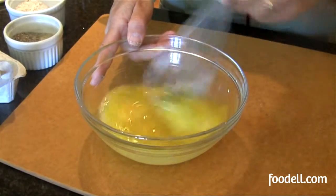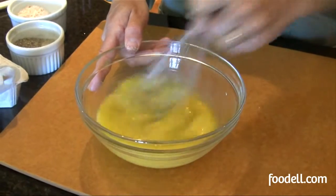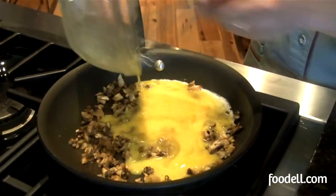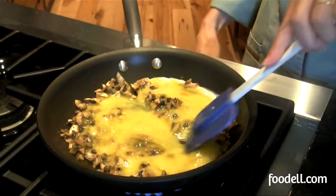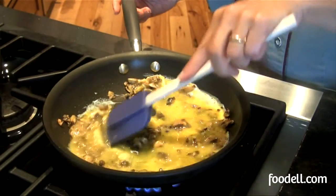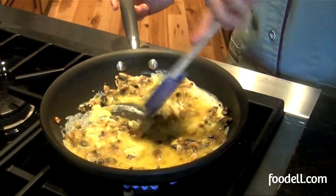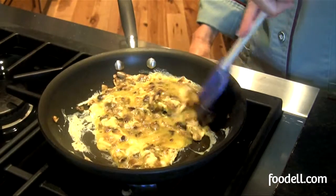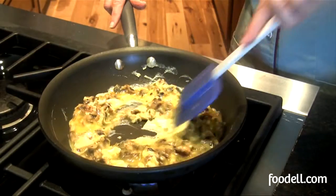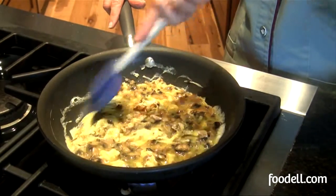Now that my vegetables are nicely cooked, my onion is soft, and my mushrooms are smelling absolutely delicious, I'm just going to add the eggs directly to the pan and give it a little stir. The key to making a nice scrambled egg is to not cook it over too high a heat — keep it gentle. Take a little longer to cook it and you won't get that hard crust that sometimes develops around the edge of your pan. Just keep the heat low.